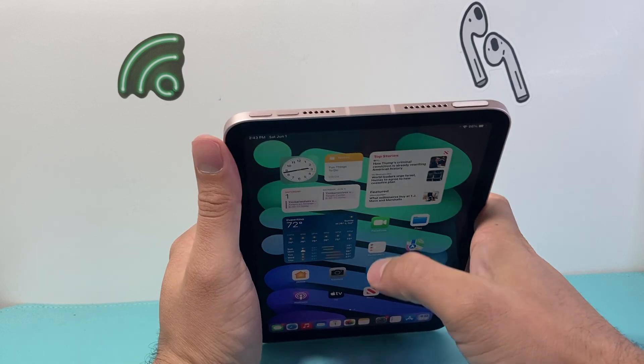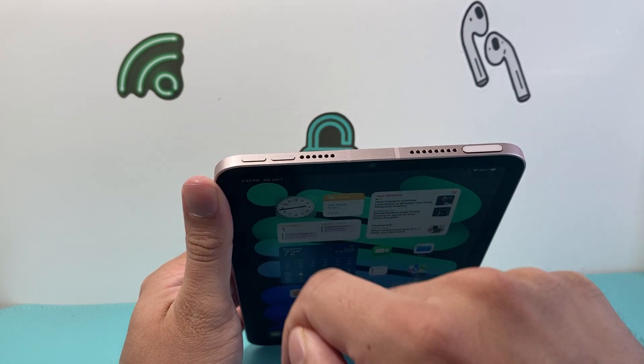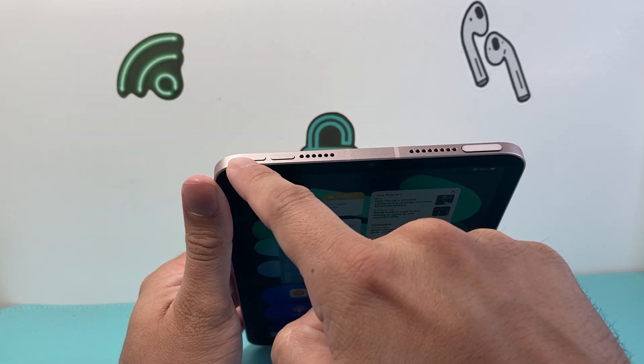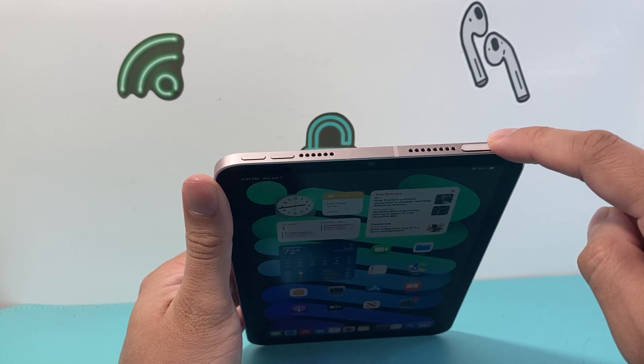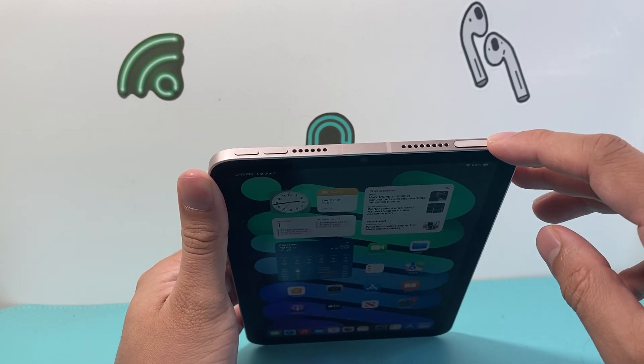First thing on the mini here, we're going to look at these buttons up top. You see there's a volume up and volume down button. We need to press and release the volume up, followed by press and release the volume down quickly one after another, and then hold on to this lock with the Touch ID button and keep pressing it until the screen goes completely black and the Apple logo appears.